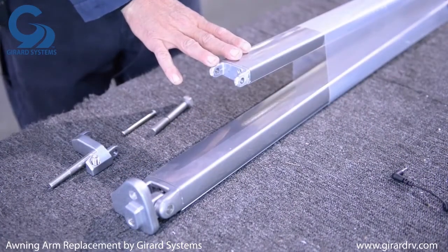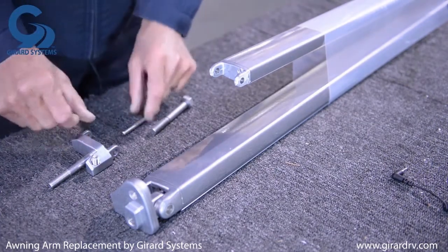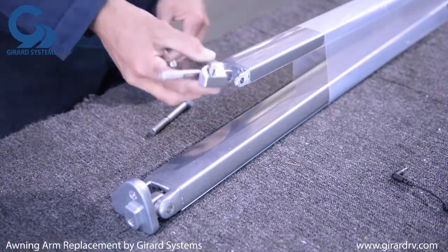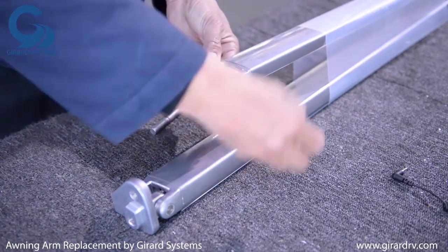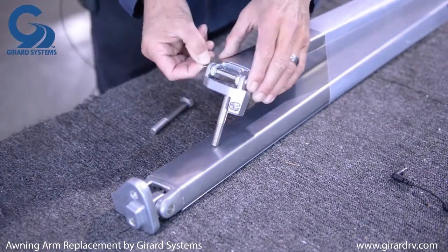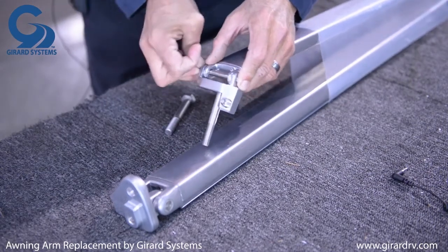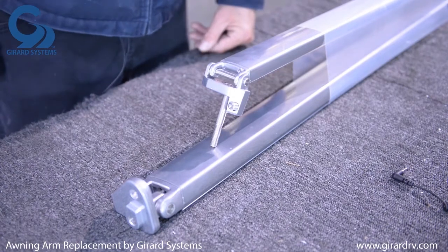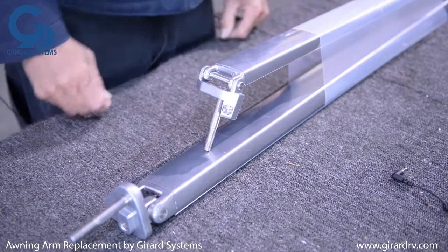This is how you will receive the new arm out of the box. Once it's on a table or the ground, take the lead rail connector from the old arm, note how it was positioned, slide it onto the new arm, slide your pin through it, and secure the E-clip on the bottom of the pin. Also put the 19 millimeter bolts through at the pivot point.